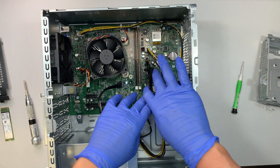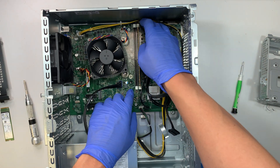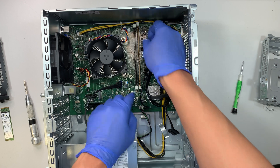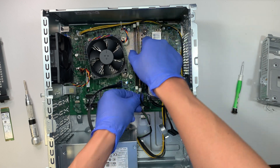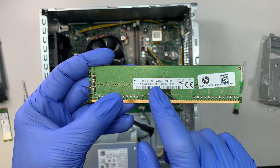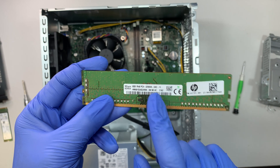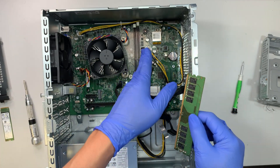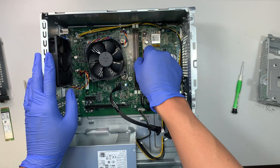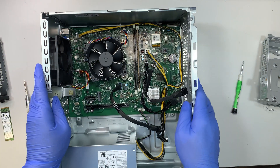Here is your DDR4 RAM — this is 8 gigs. To remove it, just press and push the two little side clips on both sides and the RAM will pop straight up. This is 8 gigs — PC4 stands for DDR4 and this is 3200 megahertz. You can add 8 and 8 for 16GB total, or you can do 16 and 16 to go up to 32GB.